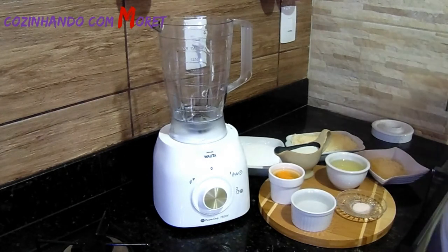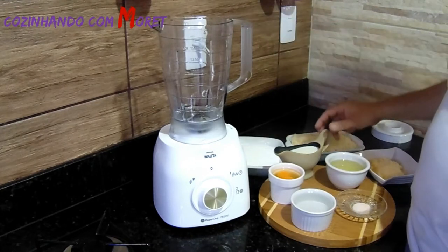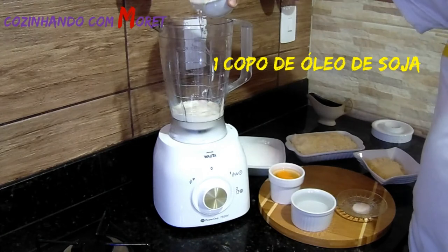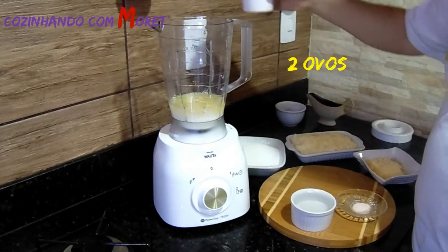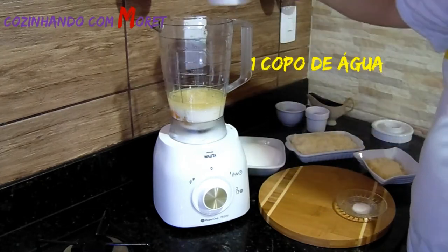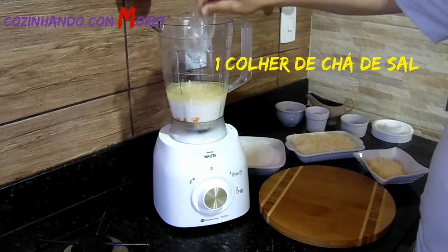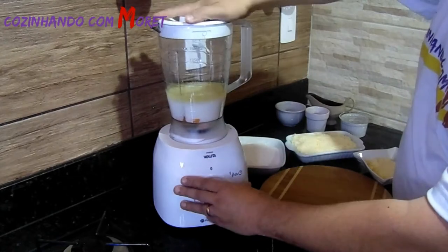Iniciando a nossa receita, nós vamos colocar no liquidificador nossos ingredientes, começando pelos líquidos. Vamos colocar um copo de leite, um copo de óleo, dois ovos, um copo de água, e já vamos colocar também uma colher de chá de sal. Agora fechamos o nosso liquidificador e batemos.